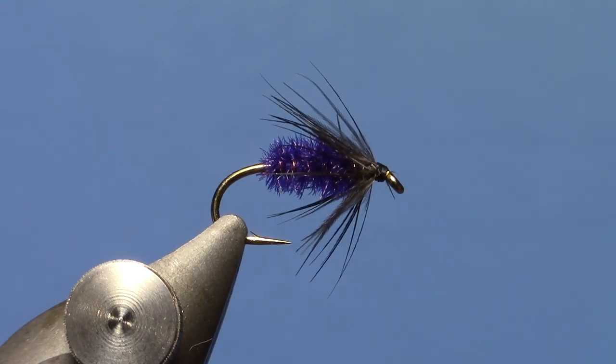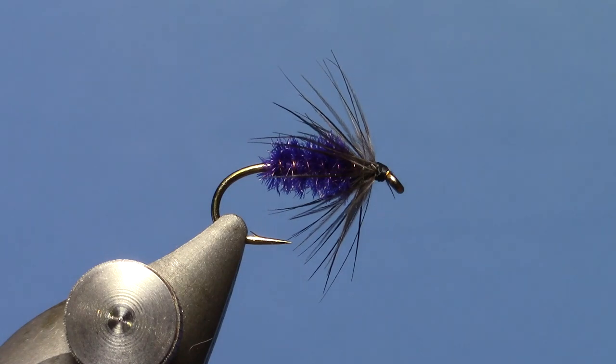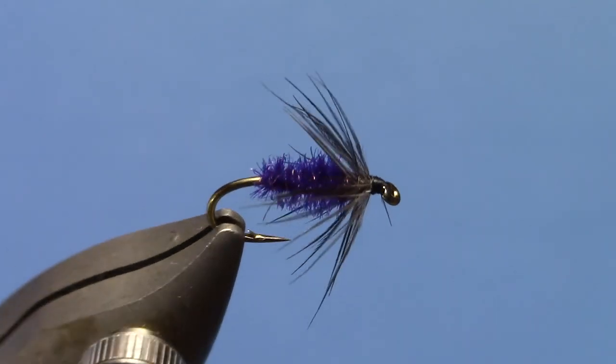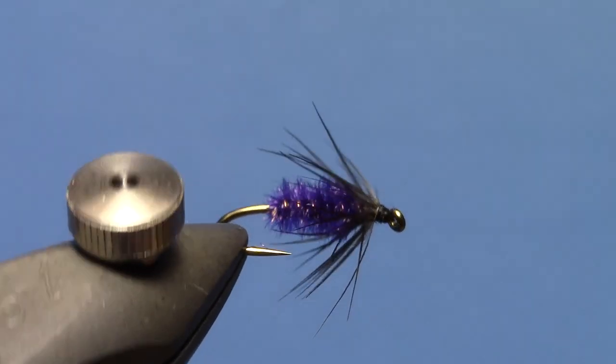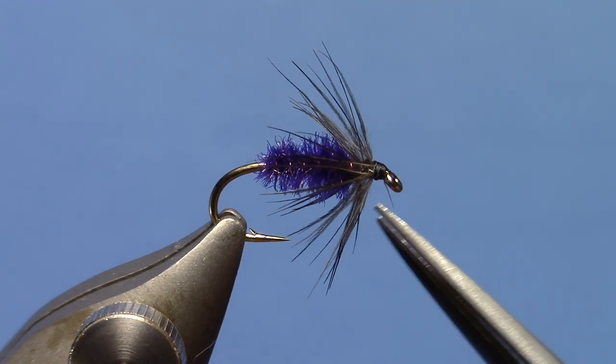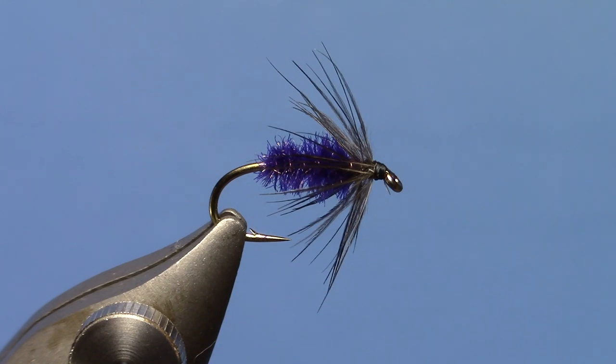Then we have a really simple little wet fly — kind of a classic wet fly — but with that really vibrant purple peacock herl. They dye this herl in a bunch of colors: blue, olive, PMD, purple, pink. Really great looking colors combining the natural iridescence of the peacock with the dye.